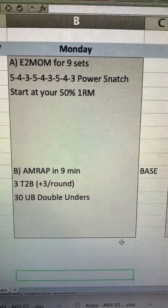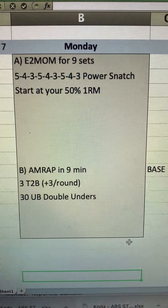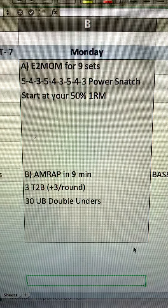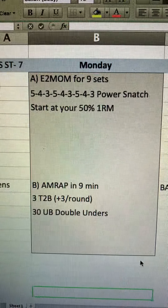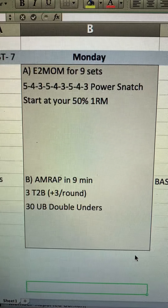The big thing is to remind them that the first 5-4-3 is truly a primer, and we're not trying to win SugarWOD on that first round — otherwise they may not be able to actually find that two or three rep at the end. Every two minutes for nine sets, that's 18 minutes: 5-4-3, 5-4-3, 5-4-3.